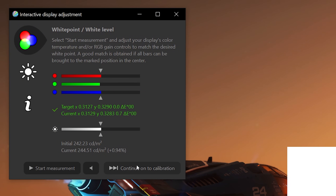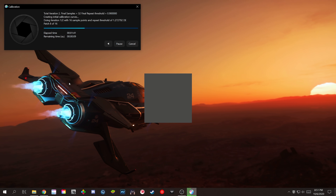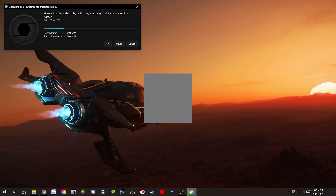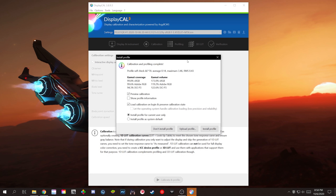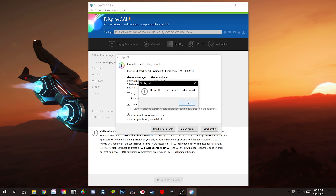Once you've stopped the measurement, click 'Continue onto Calibration' and the monitor will start reading color patches. This will take anywhere from 10 minutes to a few hours depending on how fast your colorimeter is. If the shutter sound annoys you, you can click the speaker button to mute it. Once the calibration is complete, you'll see a screen showing your gamut coverage and gamut volume. Just click 'Install Profile' and you'll install the ICC color profile you've just created. And that's it — you're calibrated.